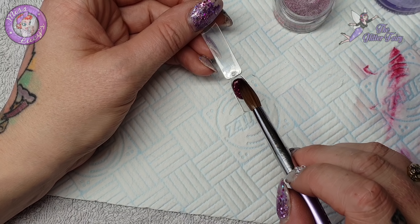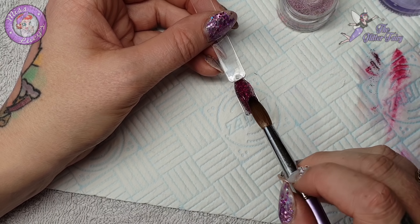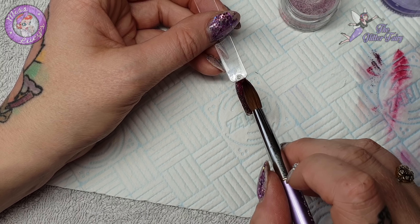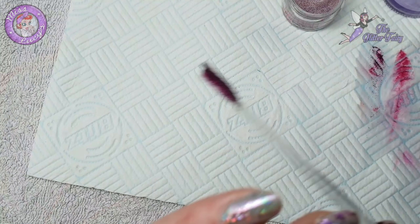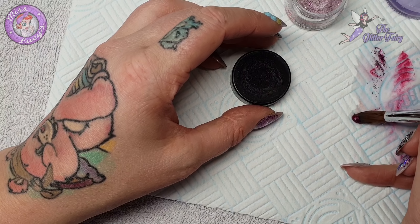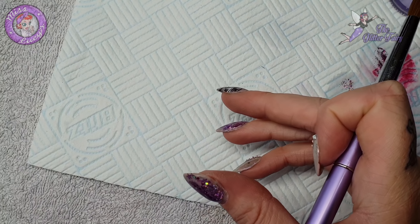Oh my god! This is like a deep - I don't know - it's like a deep hot pink, plummy purpley kind of glitter. That is so pretty! Like a gorgeous pink collection, it'll be so girly. Oh, I've got a client in this afternoon and I just know she won't have any of these - damn her!